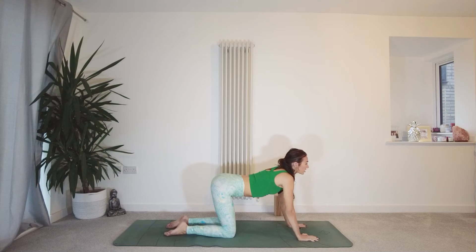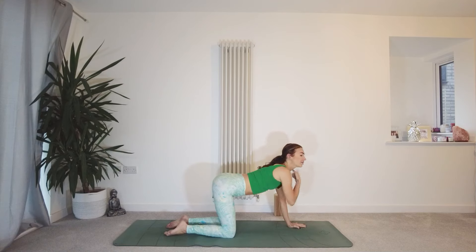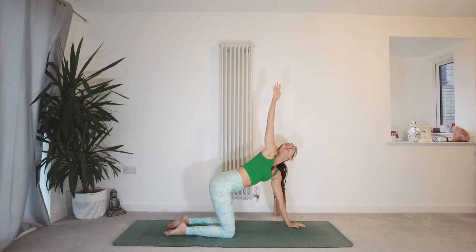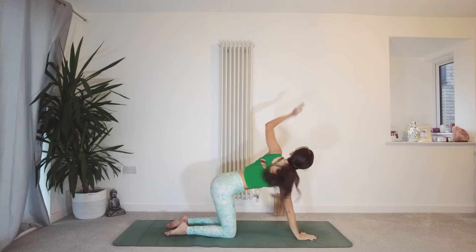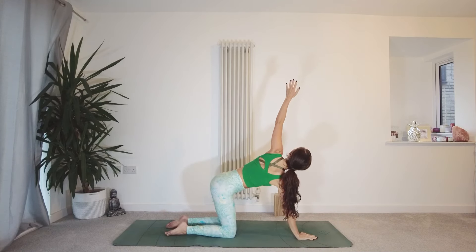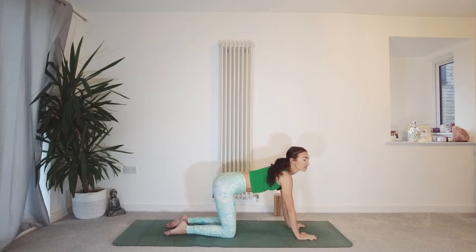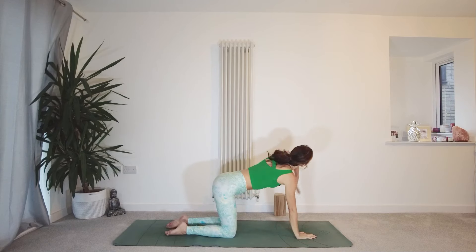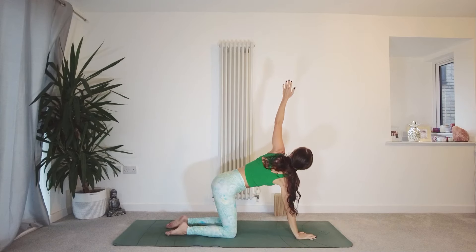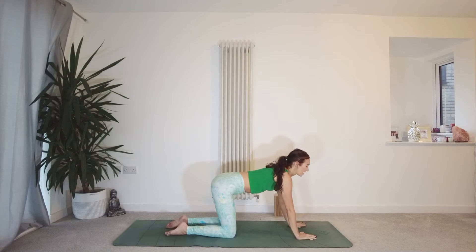Coming back to a neutral position now. Grounding through the left hand, inhale and sweep that right hand up to the ceiling, follow with the gaze. Exhale, float it back down. Inhale, reach the left hand up to the sky. Exhale, back down. Once more on each side — inhale, right hand lifts away. Exhale, float it back down. Inhale, left hand reaches up. Exhale, float it back down.